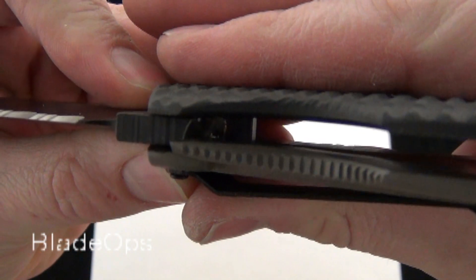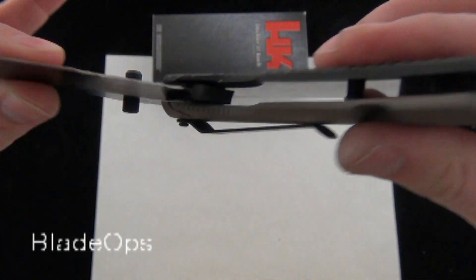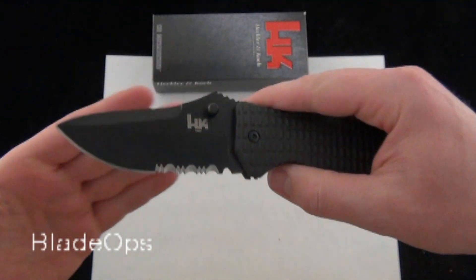You can see the ball bearing in there, so when you do get that open it rides very smoothly. For this price point, it's hard to go wrong.